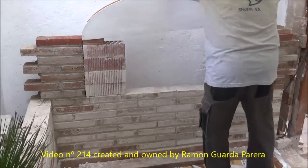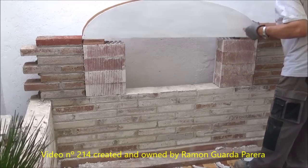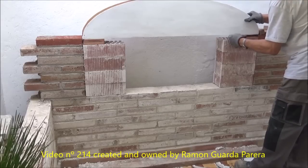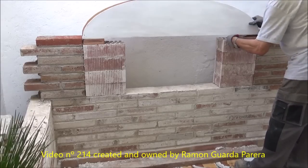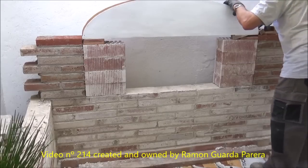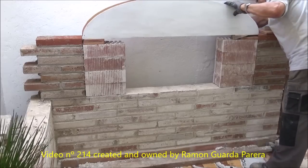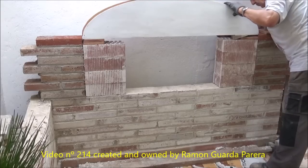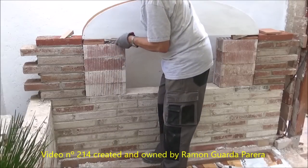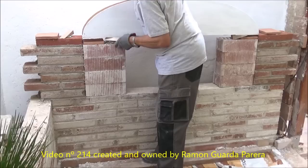We have already placed the second support. We have supplemented both with two fine bricks but we will remove one of them from each side. Now we will place the wedges. It is important to use wedges to easily remove the template at the end of the arch. If we did not put the wedges, the arch supports would be very pressured and to remove them would probably have to be broken. We take out a thin brick, as we have done on the other side, and this is where we are going to place the wedges.